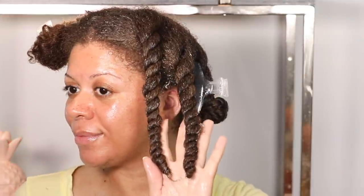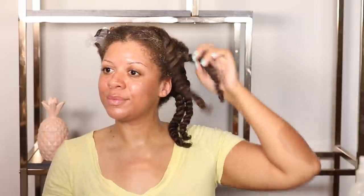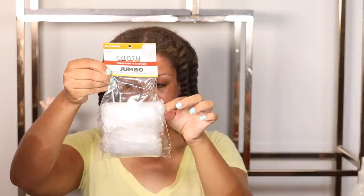And now I have two more juicy twists and they feel so good. My hair is definitely moisturized. Now to repeat on the other two quadrants — and with the power of editing, I am all done. Look at how juicy my twists still are. They definitely retain that moisture, and that's very important. You not only want to get that moisture in, but you want to keep it in.